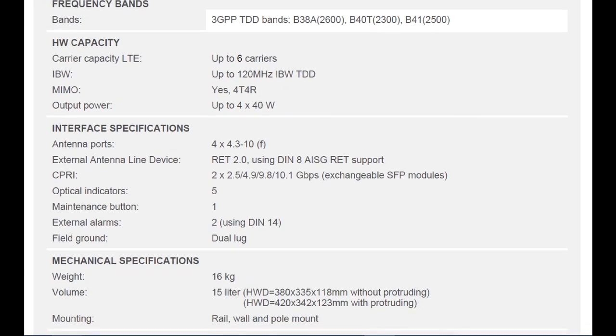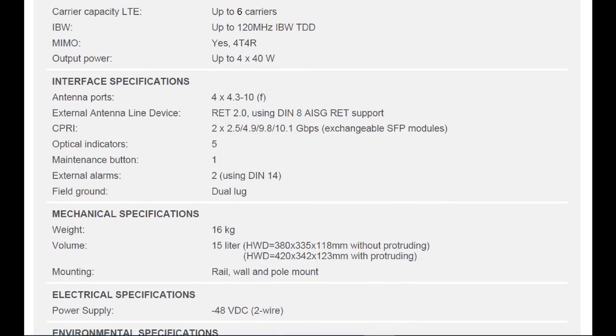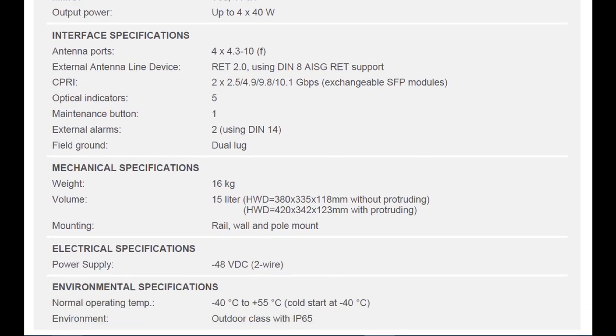The optical indicators include five LEDs, one maintenance button, one beacon, two external lamp connections, and a field ground dual connection. The weight of this Radio 4418 is 16 kg.